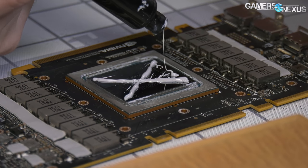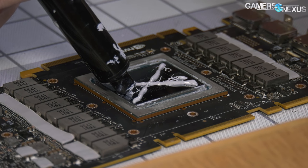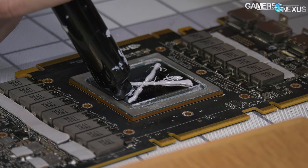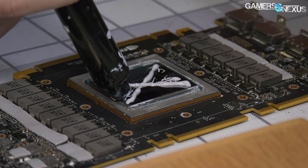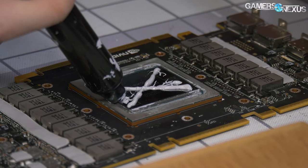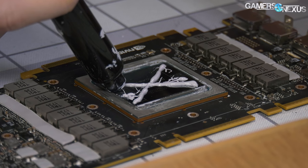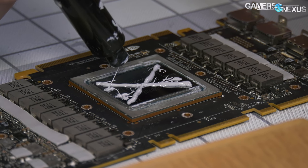With GPUs, there is zero tolerance. If you miss a corner of the GPU with paste, depending on what's in that corner, you could end up killing it from heat. They seriously have no tolerance for over temperature, for spot temperatures. So this method has worked very well for hours, and we're just going to do more of it.